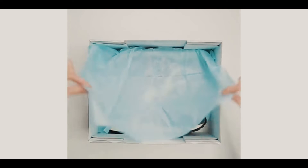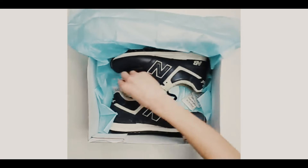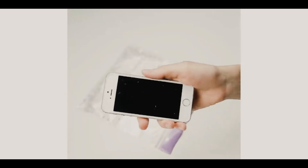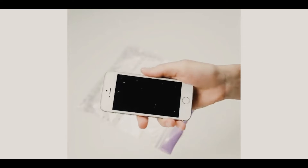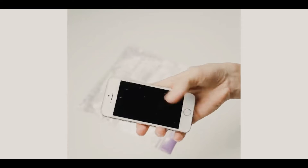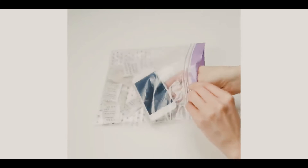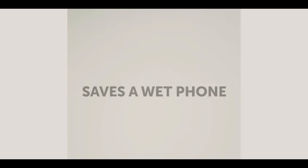Save these bags. Ever get random baggies whenever you buy something new, like a shoe or a backpack? Well, we're here to tell you — whenever you get these, save them. They could actually save your phone one day. Just collect them in a bag. So let's say you drop your phone in water — don't panic, because if you saved these, all you need to do is put your phone in the plastic bag with them, wait a few hours, and it should save your phone. It saves a wet phone, and I bet you didn't know that.